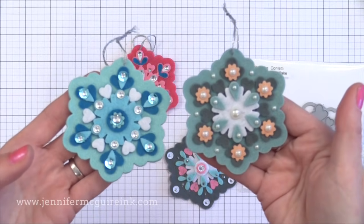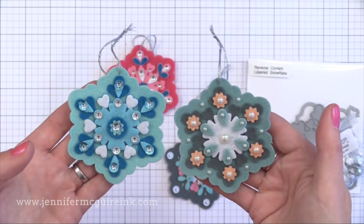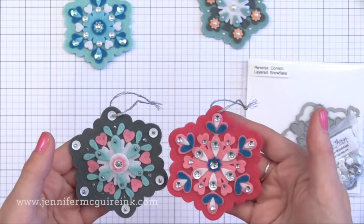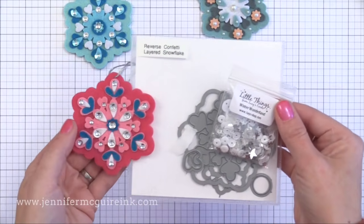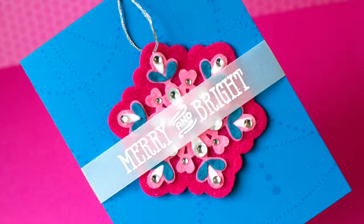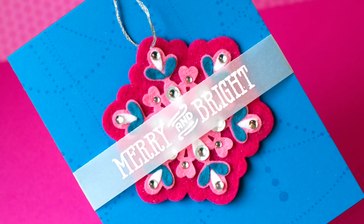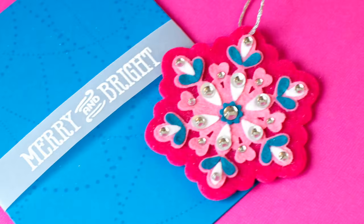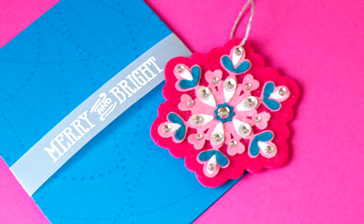I also have my Reverse Confetti snowflake felt ornaments here. What's fun is that from one die set you can do all the different options. On some I put pearls, on some I put sequins. Remember that any of the dies I show here can also be done with paper on cards — even the ones with stitching. If you wanted to put it in a card, stamp a greeting on a strip of vellum, wrap the vellum around the front of a card and adhere it on the inside, then tuck your ornament into that. It'll hold it enough that you can put it in the mail, and the ornament just slips out.